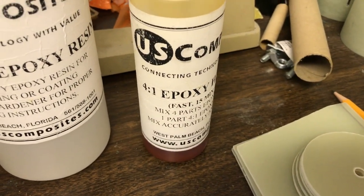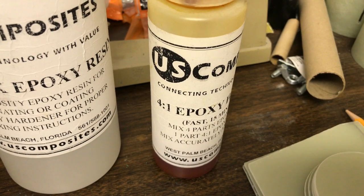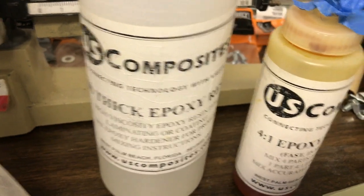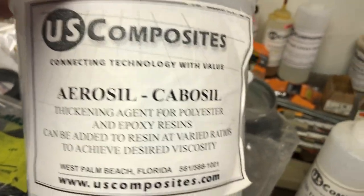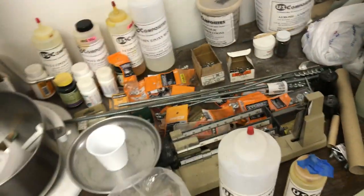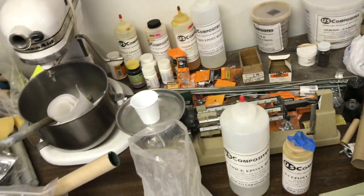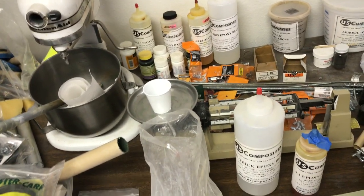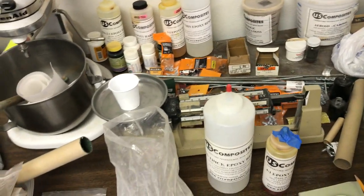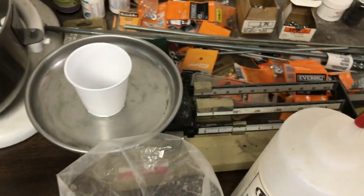I'm using the US Composites thick resin with the fast hardener. It's a four-to-one mix — four parts resin to one part hardener. I'm also adding some milled fiberglass and a little cabosil to make it hard. I make it the consistency of close to toothpaste, maybe a little more runny. You'll see when I have it mixed up.